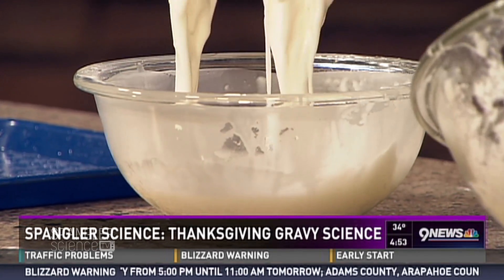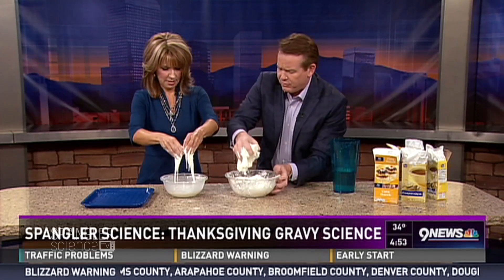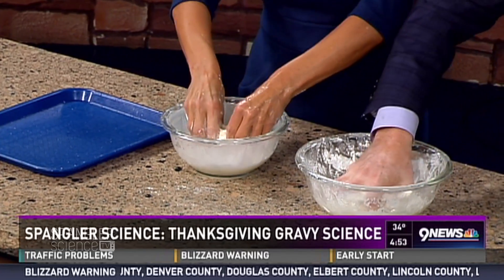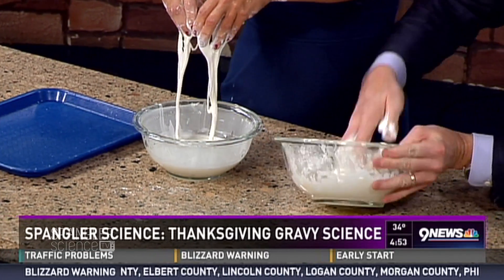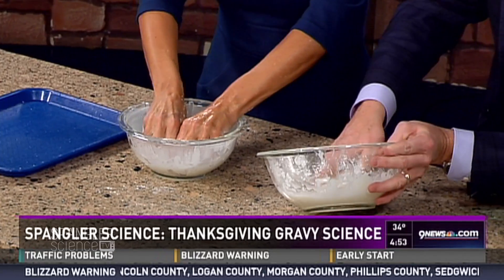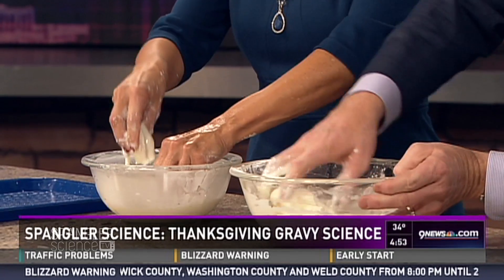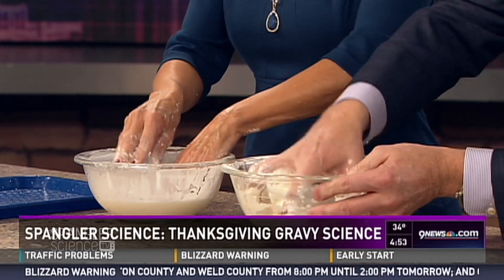This becomes what's called a non-Newtonian fluid — named after Isaac Newton. What they say is this is a liquid that behaves as both a solid and a liquid at the same time. When it is put under pressure, it turns into a solid, and if you let it flow, it's a liquid.